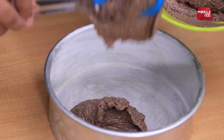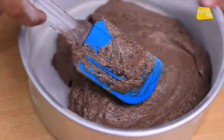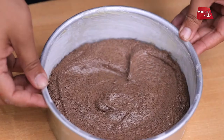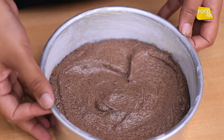Now the batter is ready and we pour it into the tin. Spread the batter. Now we bake the batter in the preheated oven — we have to give the temperature 175 degrees for 20 minutes.